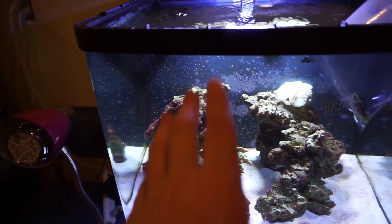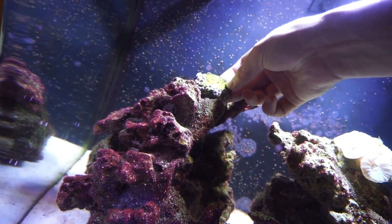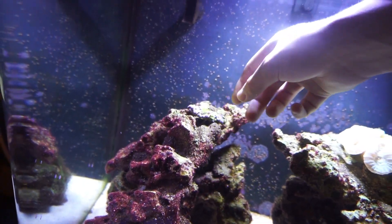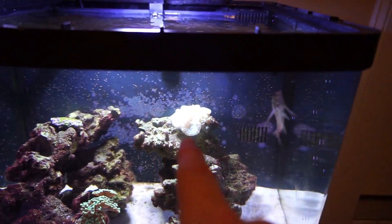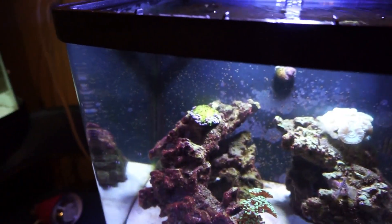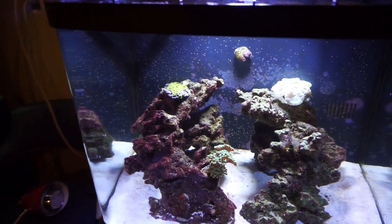It's now about 30 minutes later — going to get the zoanthids out of the bag and find a spot for them in the tank. I got the little plug right here and I'm going to try to find a little spot for them to sit. That right there should be good. Hopefully they'll stay there and hopefully the hawkfish doesn't move them around like he does with the candy canes. They're pretty closed up right now so I'm going to let the lights shut back off and give you guys an update in the morning.